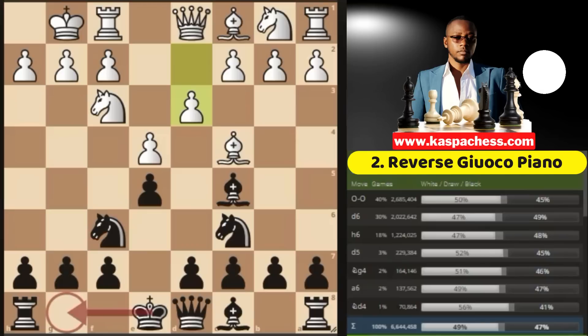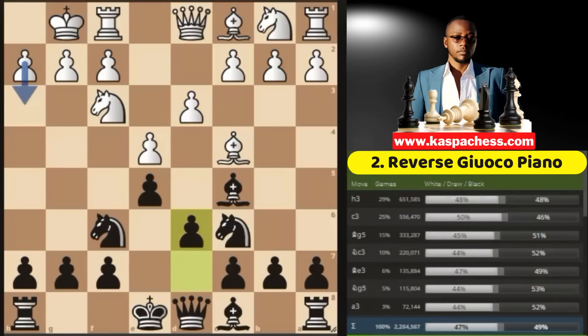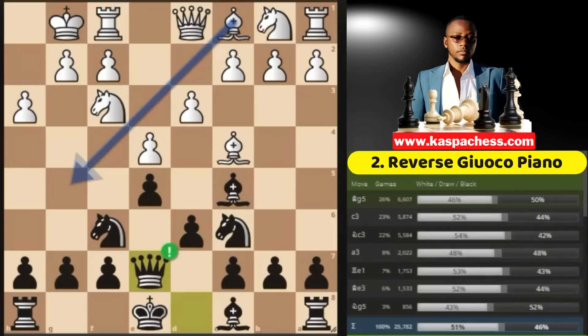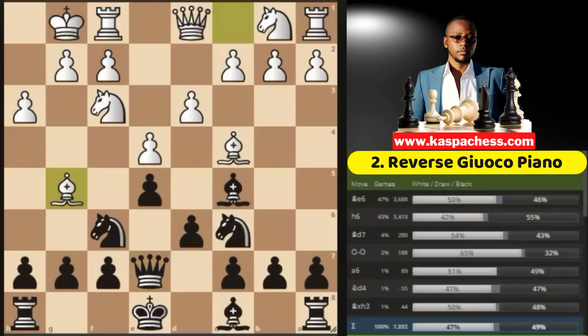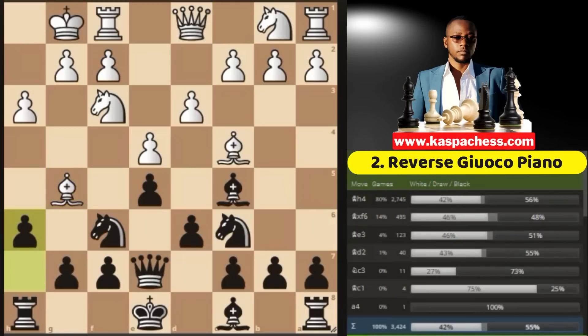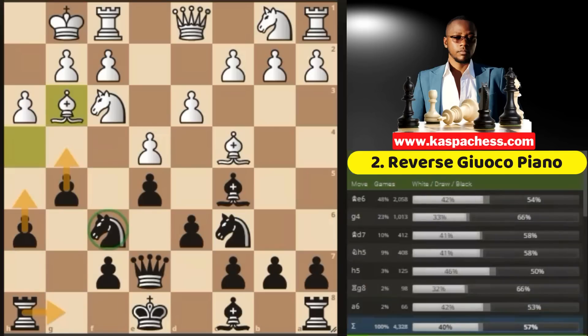Remember what I shared about the benefits of not castling short early. This is where you can go pawn to d6, paving the way for your light-squared bishop. The top played move is h3, where you can now play queen e7. Again, bishop g5 is the top played move. Let's say this is your repertoire as black — you already know this. Now you go pawn to h6. Remember, early castling is not part of our vocabulary. They normally play bishop h4, and now you start advancing the pawn right away.